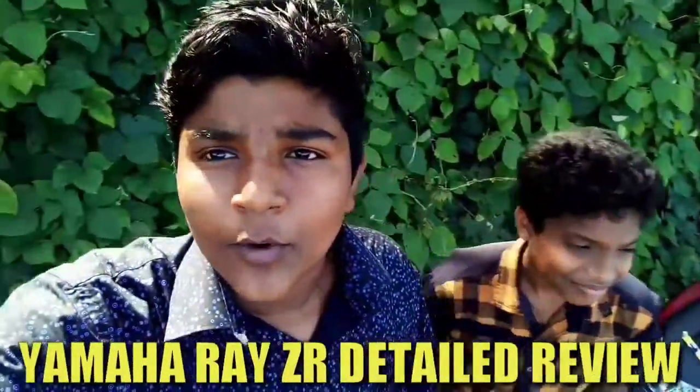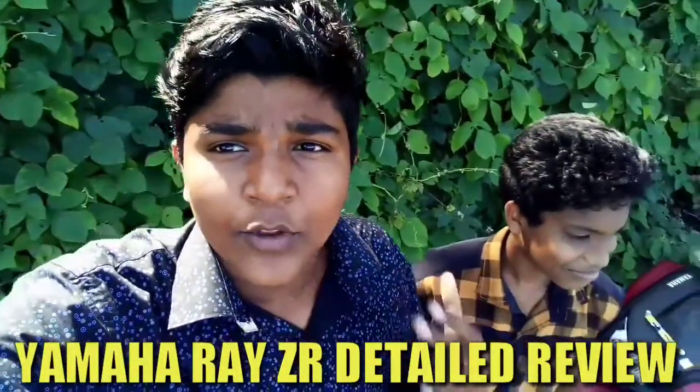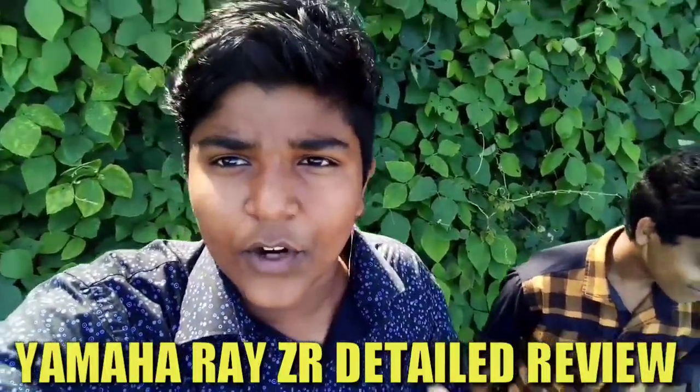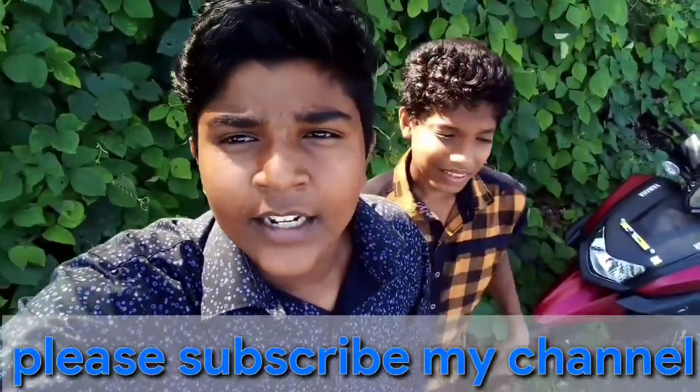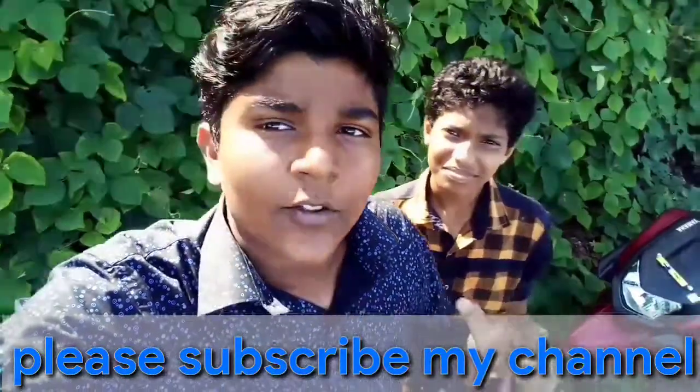Hello guys, welcome to the YouTube channel. We are going to do a special review. We made a little subscribe for this video. Click in the description below. If you like, let us know in the comments.